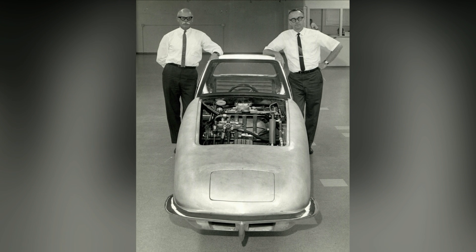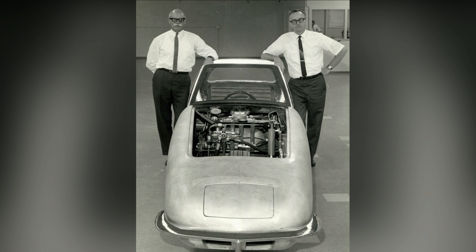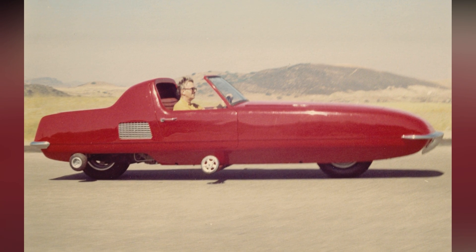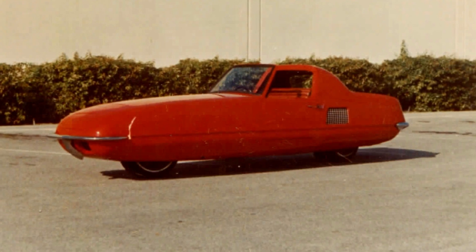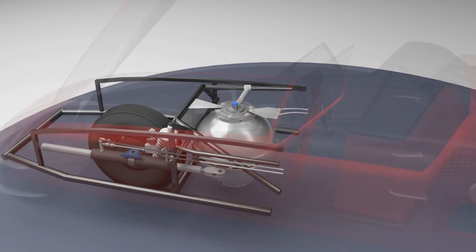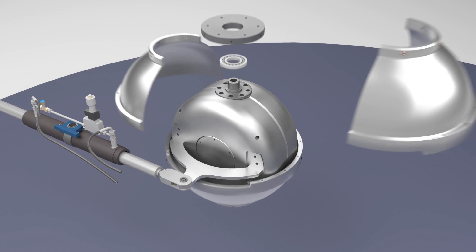The Gyro X was designed and built in the late 1960s through the partnership of Alex Tremulous and Thomas Summers. This design was their answer to increasing fuel efficiency. By reducing the frontal area of the vehicle, aerodynamic drag is reduced and the vehicle therefore requires less energy to attain and maintain speed. To achieve a significant reduction in the frontal area of the vehicle, the body was narrowed to the point of having only two inline wheels, and the solution to maintaining vehicle balance was to incorporate an active directional gyro system.